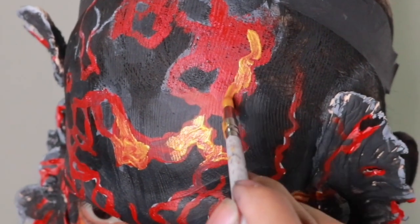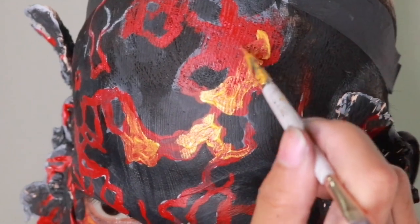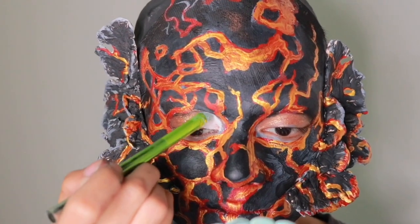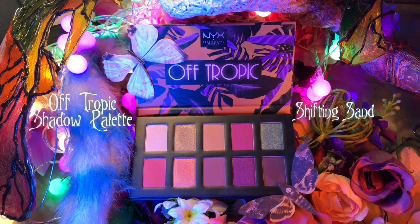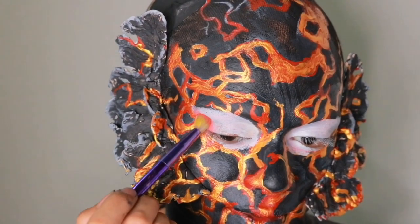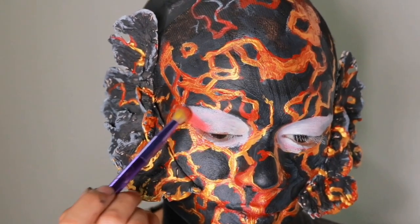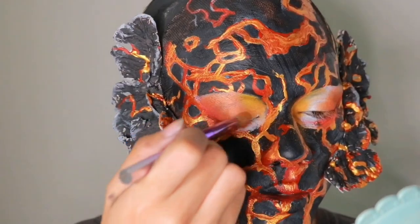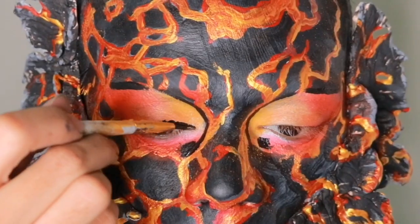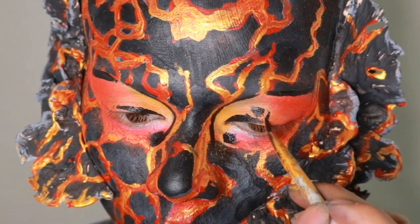I don't really know what the earth did to deserve the things that we've done to her, but we need to wake up ASAP. I'll be using the Off-Tropic Shadow Palette in Shifting Sand for the eyes — they have a lot of warm tones. I'm taking the red, the oranges, the chromes, and the yellows, and blending them all together. For the liner, I'm doing it in the style of hardened lava.